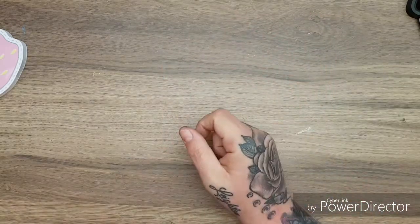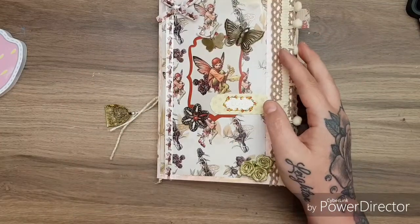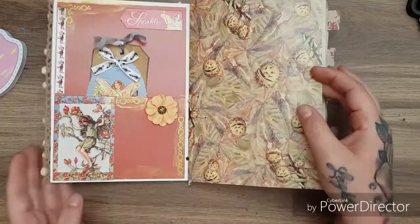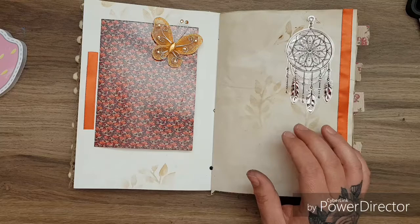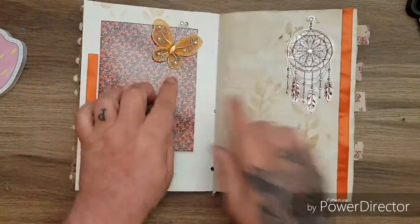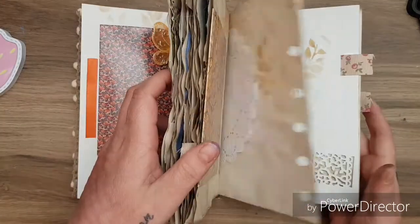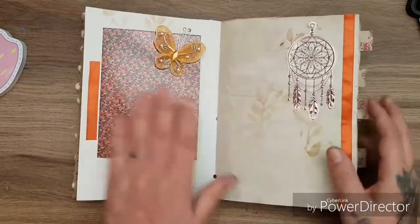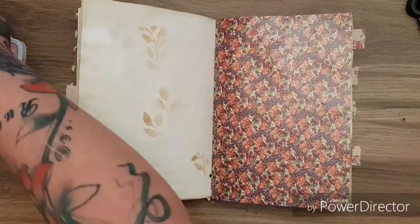As you know, I made this fairy journal and I have been continuing to decorate it. I used some of these beautiful butterflies that I received in all these colors throughout the book - I put one there and a blue one there to decorate it a wee bit because I thought that looked nice.